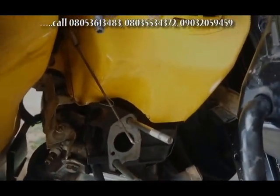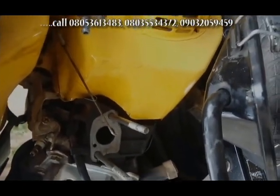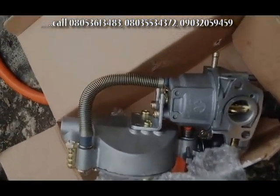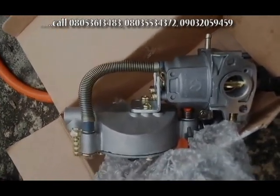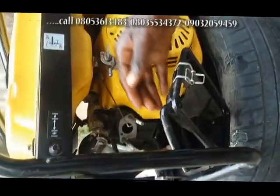Now we've removed the carburetor. The next step is for us to change it to a dual carburetor. Here is the dual carburetor. We're going to take this carburetor and fix it into the space available in the generator — the new dual carburetor.